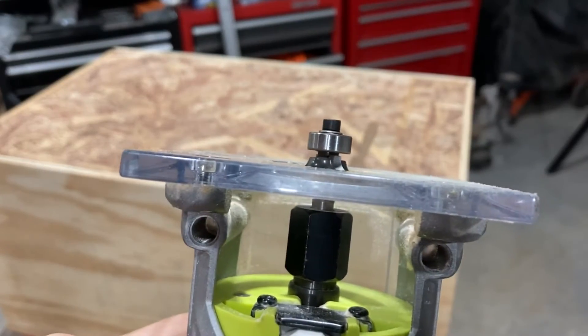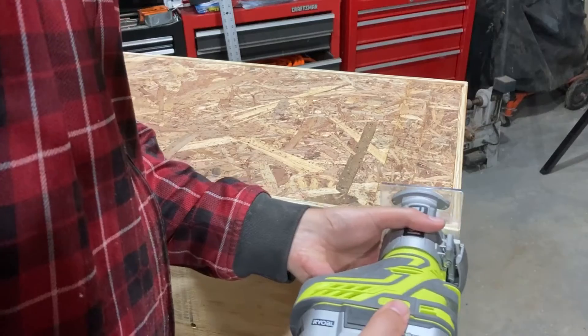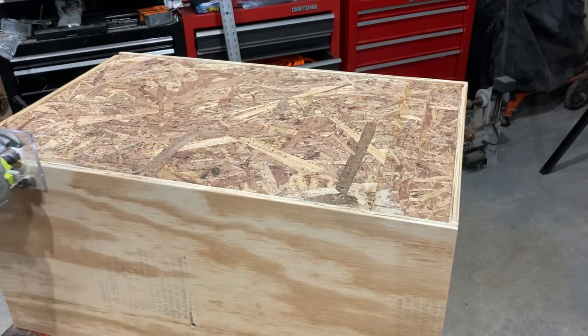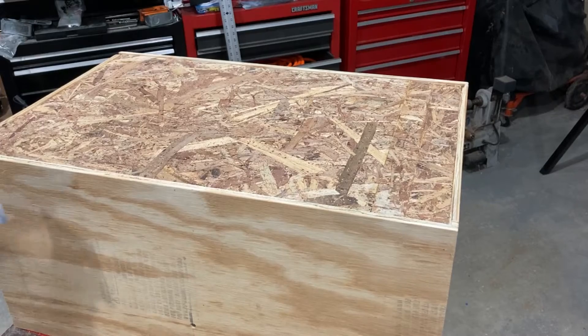Right off the table saw the corners of the plywood are fairly sharp, so I'm using an eighth-inch roundover bit on my router to knock those sharp edges down.